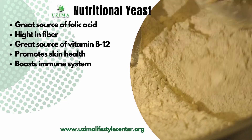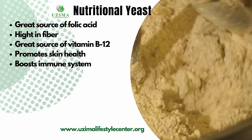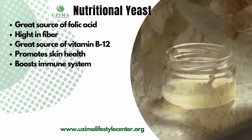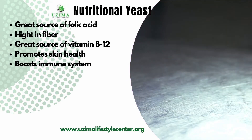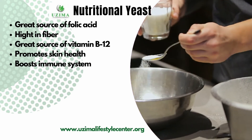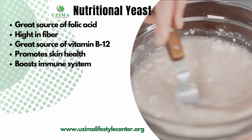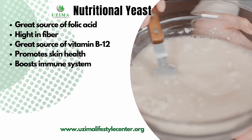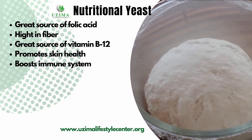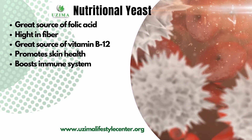Let's talk about the nutritional yeast — that's what's going to give the macaroni and cheese its nice cheesy flavor. Some of the benefits: it's rich in nutrients that promote skin health, it boosts your immune system, it's a great source of B12 — which is very important for vegans to keep at standard levels. It's also a good source of fiber, which helps eliminate waste from your body, and it's a very good source of folic acid.